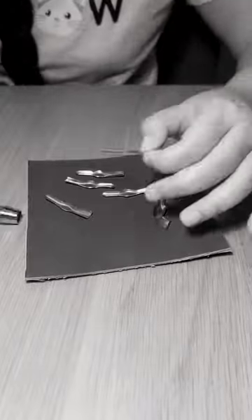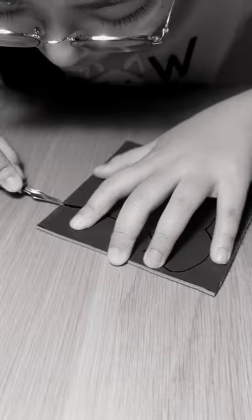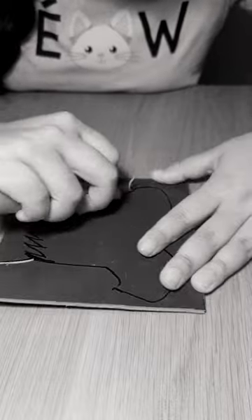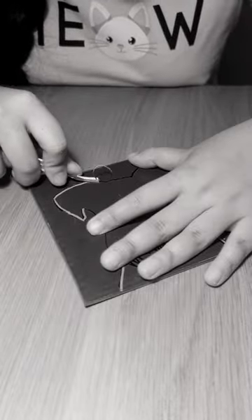Printmaking involves taking a piece of linoleum and then gouging pieces out of it to form some kind of shape. You're working in outlines and relief, trying to balance black and white.